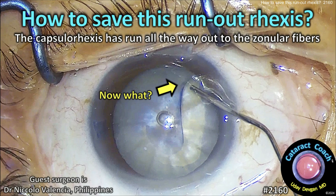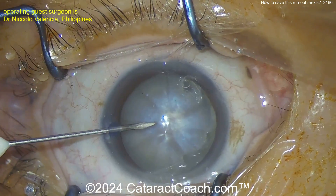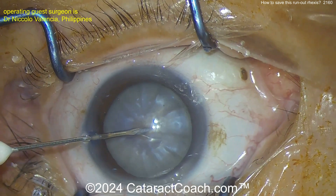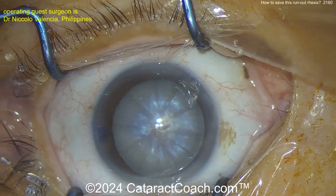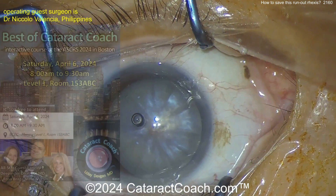CataractCoach.com. How to save this run-out capsulorrhexis — it ran all the way out to the zonular fibers. This is a tough case. It's already been stained with trypan blue dye. Going in for some needle decompression through the paracentesis, and I like to rock the nucleus a little bit. Decompress the capsule back — that's going to decrease the risk of the Argentinian flag sign, but obviously not eliminate it.